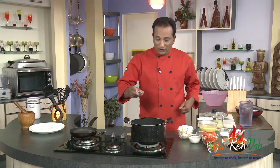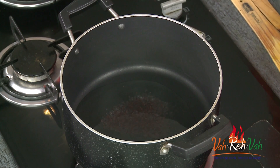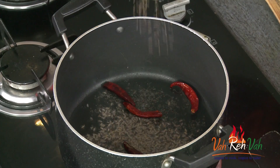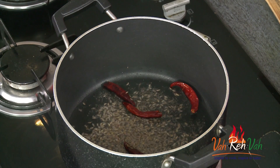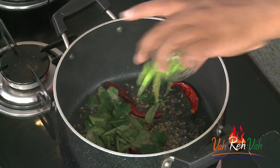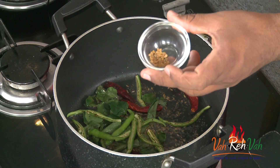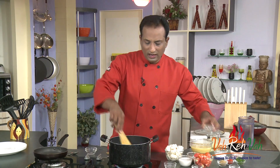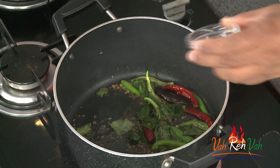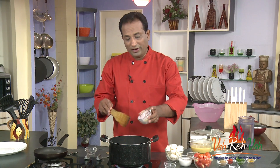First, to make this radish sambar, I'm going to take some oil in a pan. I'll start with mustard seeds, and when they splutter, add red chillies, cumin seeds, a lot of curry leaves, green chilli, and fenugreek seeds — methi seeds, just very little. Then add hing and turmeric.